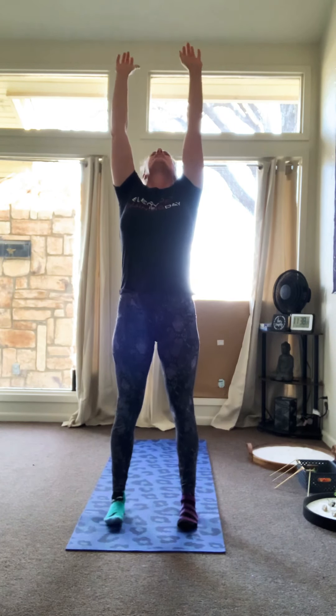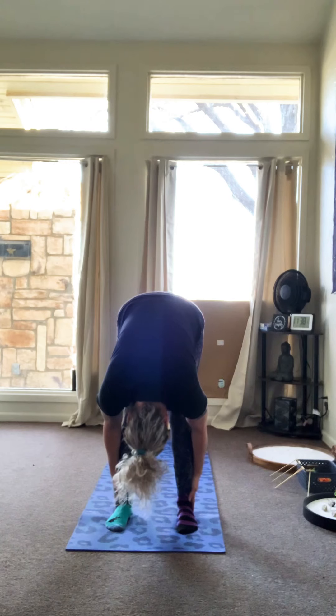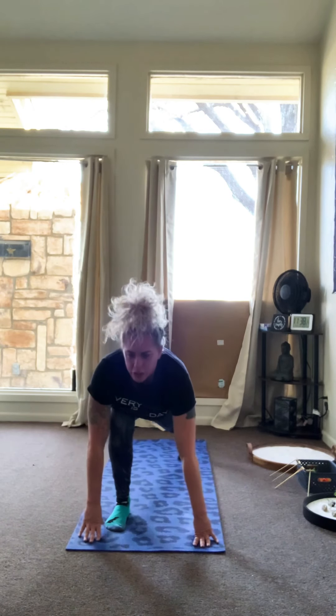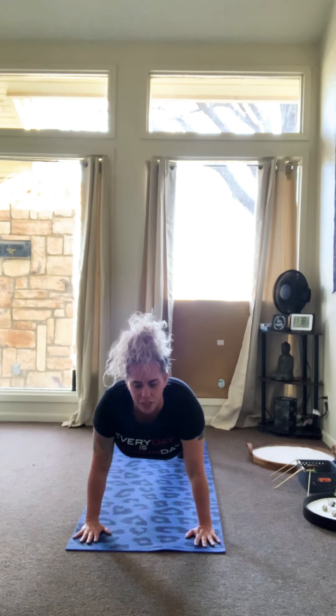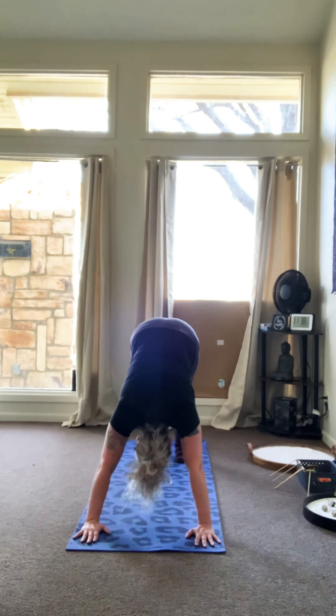Inhale, exhale into forward fold. Inhale, exhale into a half lift this time. Inhale, exhale into a left runner's pose. Inhale, exhale into a high plank. Inhale, exhale into chaturanga. Inhale, exhale into upper dog and curl your toes. Inhale, exhale — curl your toes, come into downward dog.